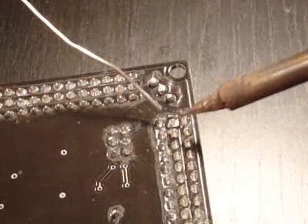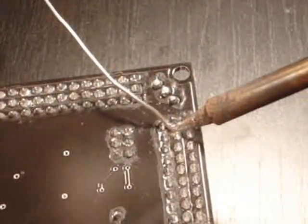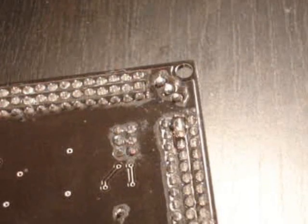Or, if you just wanted to use one single battery, you just short both pins, like so. There you go.